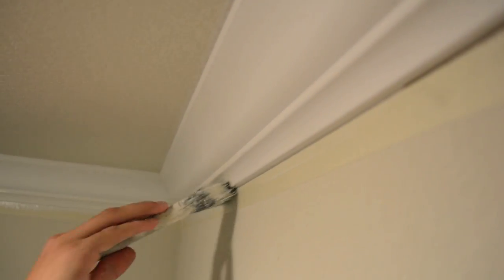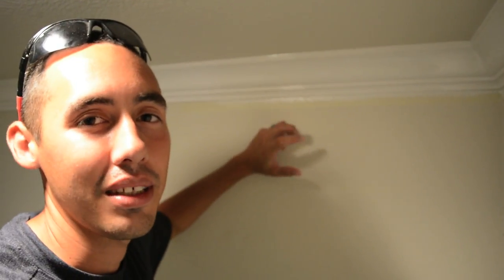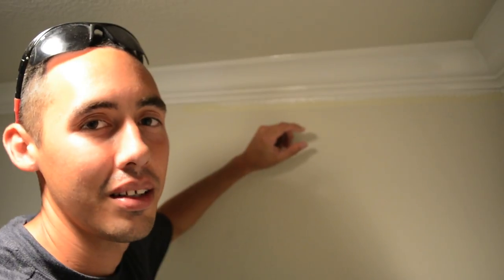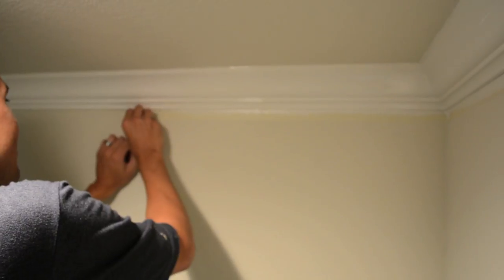You can do it an hour later, the next day, or even the next week — it doesn't matter. As long as you caulked and took off enough caulking where you can still see your tape line, you'll be good. Really easy: tape, caulk, paint. Remember the sixteenth of an inch away, push the caulking in, and you won't have any bleed-through. It doesn't get any better than that.